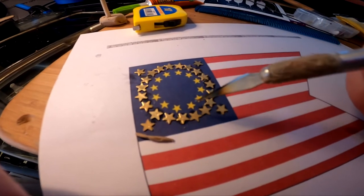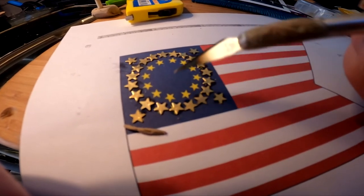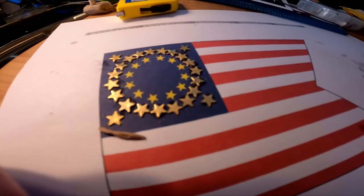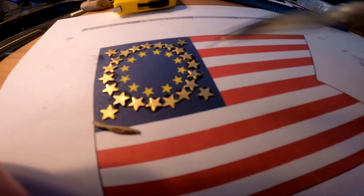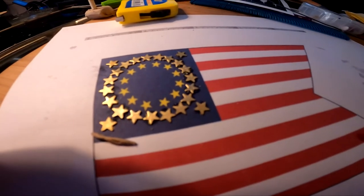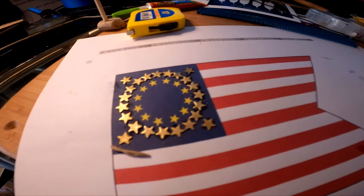I've got the first circle of stars done and the four stars on each corner. I still have the inner circle to do. I just put them in, so I'm going to have to wait probably half a day to find out if this is going to work or not.